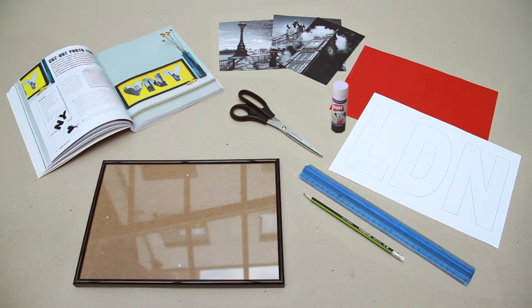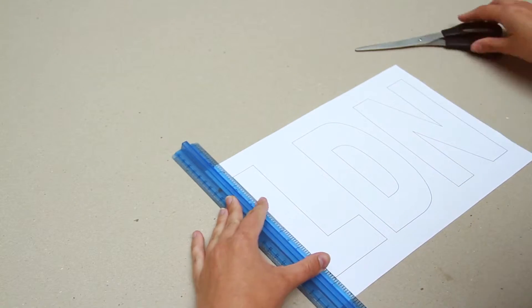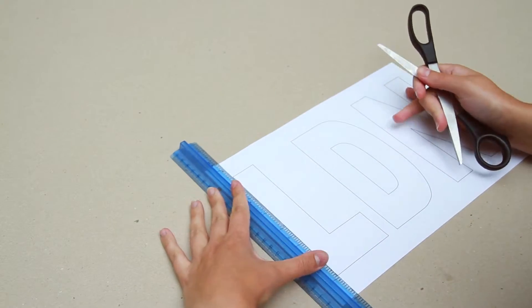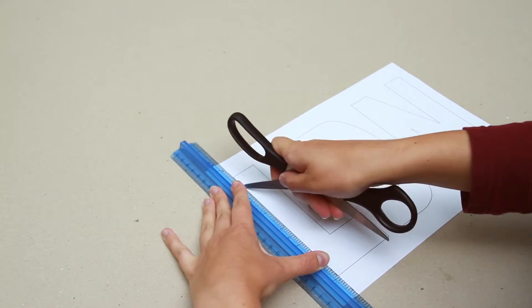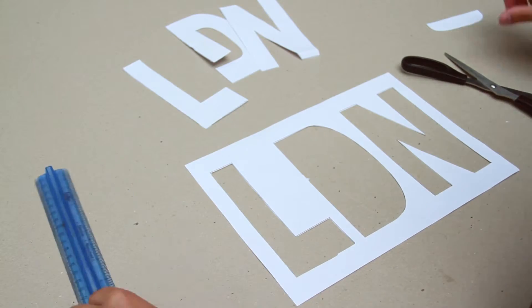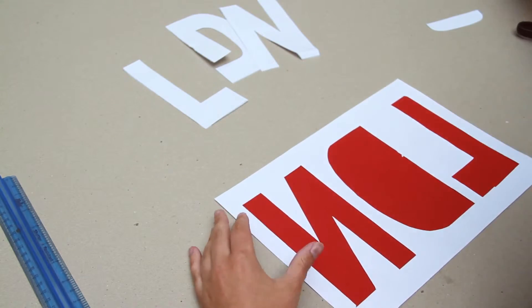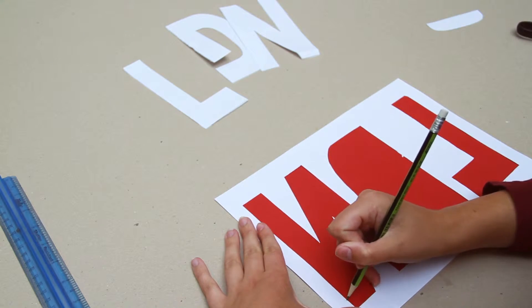We're using an A4 frame which makes the sizing really simple, though you could be more adventurous. Create your letter template on the computer — you'll want to use a bold font such as Arial Black and make the letters big enough to fill the frame with a small border. If your frame is bigger than your printer paper size, then simply print each letter separately. There's full instructions for a larger project in the book.